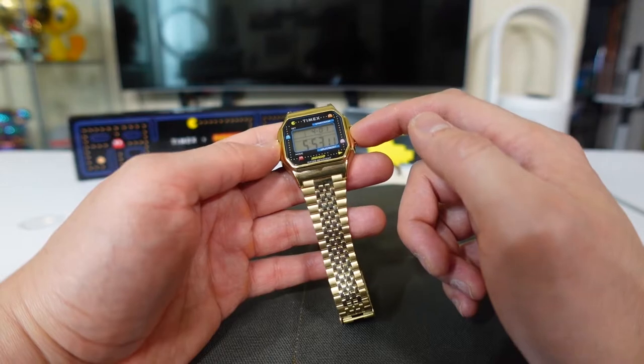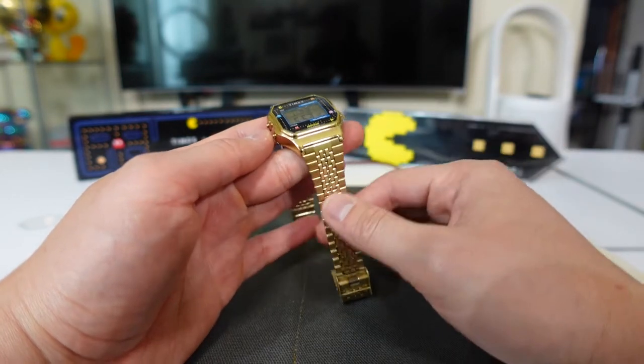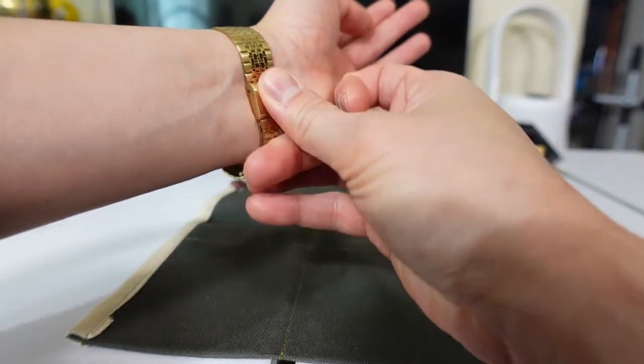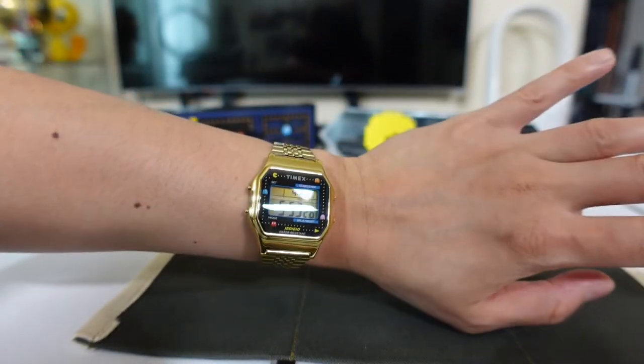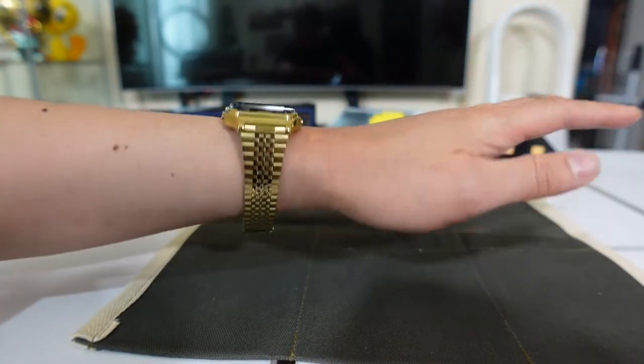Just so you know, this is 34 millimeter size, and if you go right here it's actually 37 millimeter. I'm just going to put it on right now — six and a half inch wrist right there. It fits me very well, hopefully you can see that.